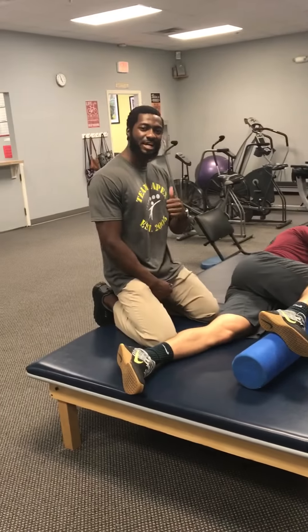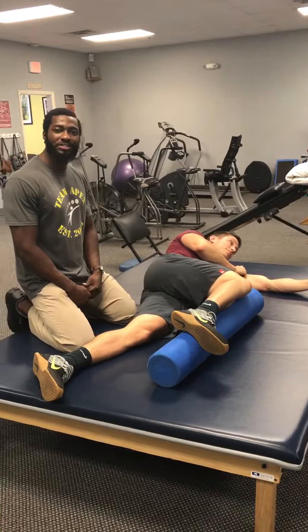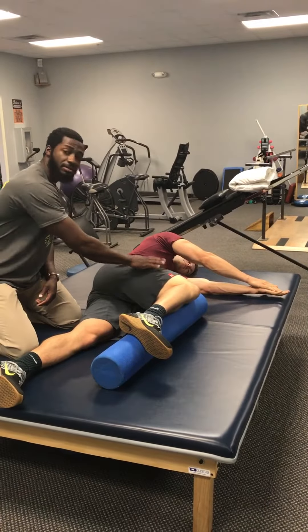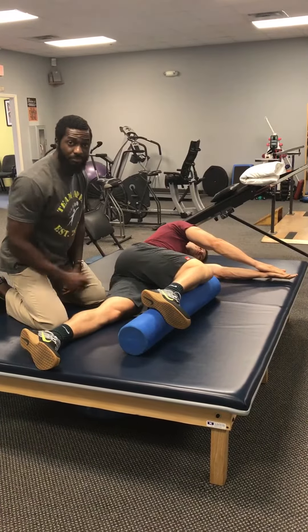Hey guys, I'm Ozzy. We have Kirk here. He's working on a little bit of mobility exercise for the back, specifically thoracic. What he's doing, he's going to start with both palms together, right leg facing the ceiling at about 90 degrees, and right now we're using a full ruler as a prop.